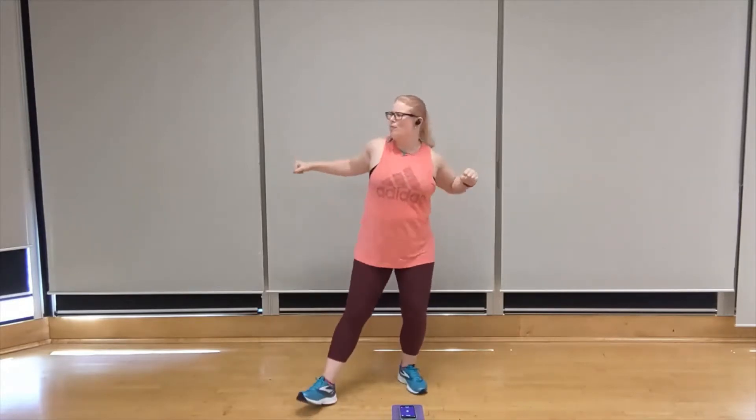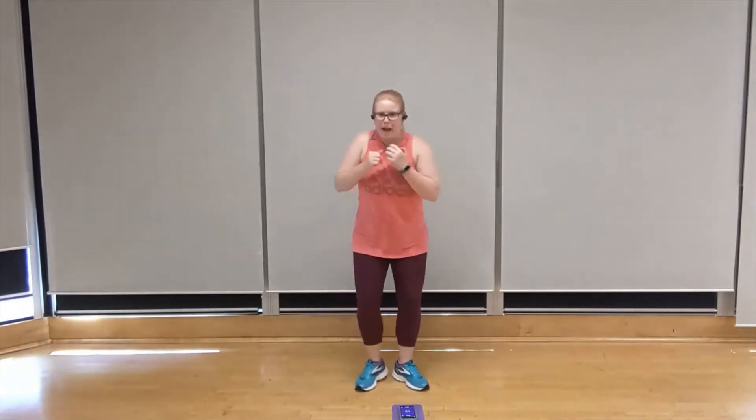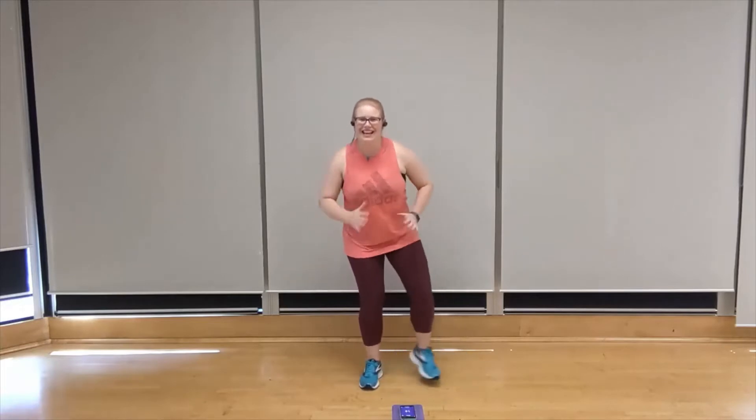Now we're going to go back to the top with triceps, starting with that right arm. Two, one. Let's go — right, left, right, left. That's it. Match the pace to the song. Extend through the back of the upper arm. You can do it. Side leg step out, starting with that right leg, in four, three, two, one. Let's go. Step to the right. Add the arms. That's it. Gentle bend in that anchored leg knee. Stay light on the toes. You can do it.